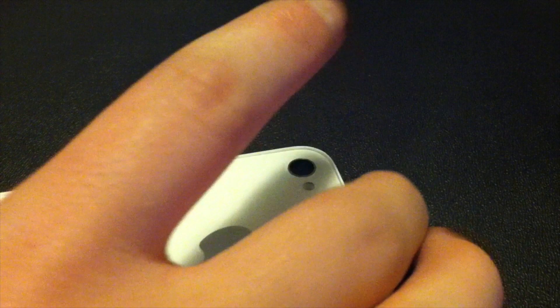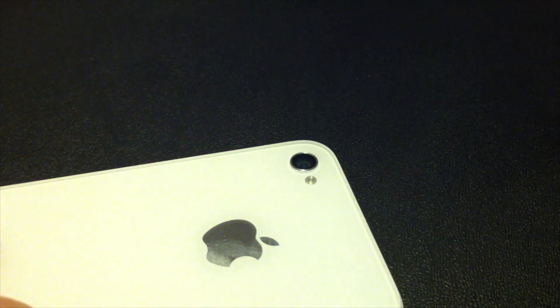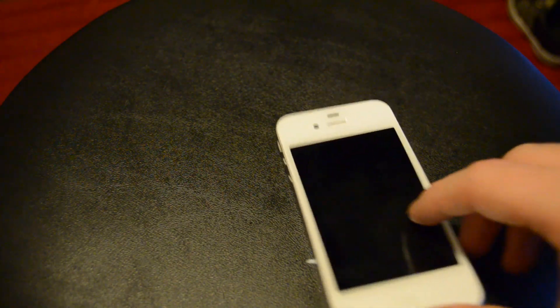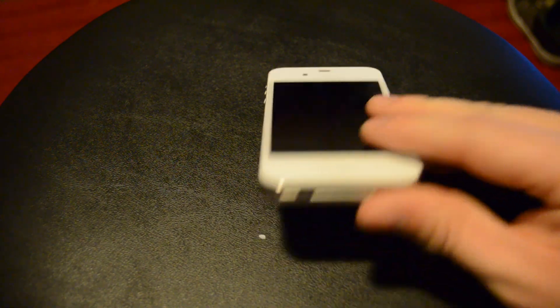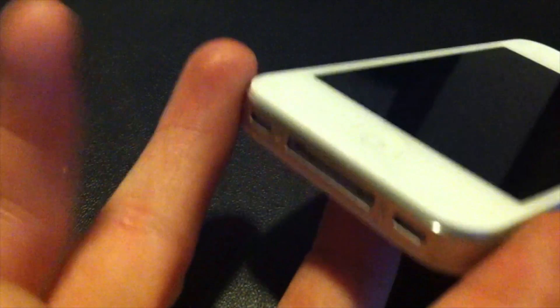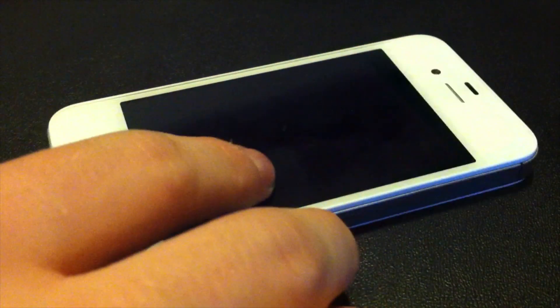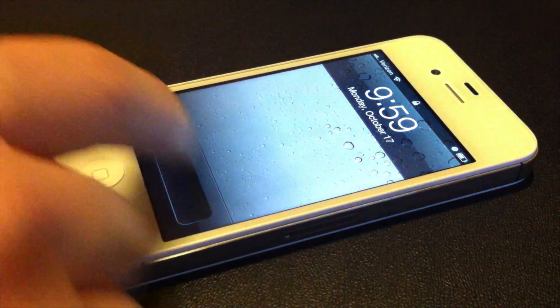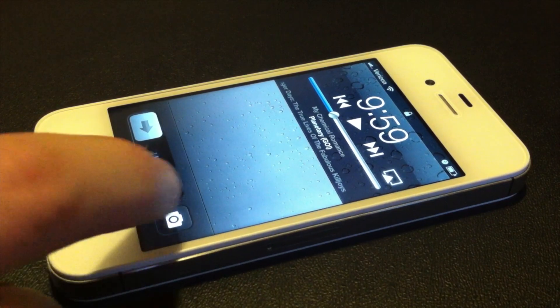The cameras are obviously hugely different. I've got some videos and photos here. It does 1080p at 30 frames per second. The flash no longer has rings around the lens. The front camera is also the same. The speakers are a lot louder than the other one — it actually ranks as the loudest speakers on phones now, so it's much better for speakerphone as well as listening to music and videos.